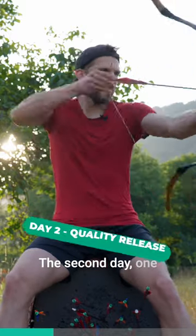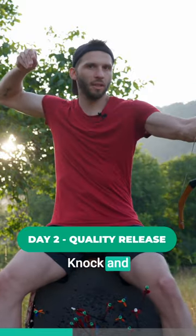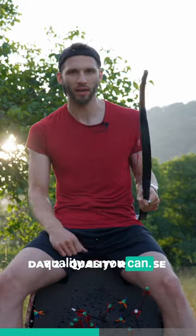The second day: one arrow at a time — knock and shoot properly. Focus on your stance and the movement of your body. Do it as best and in as high quality as you can.